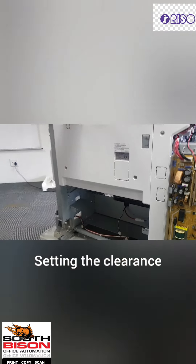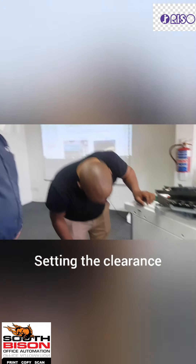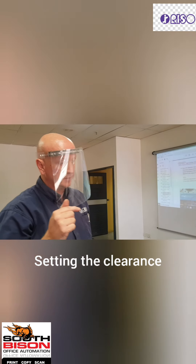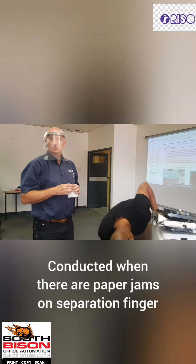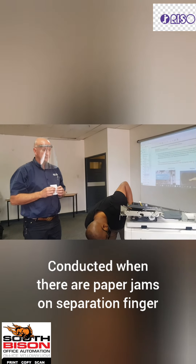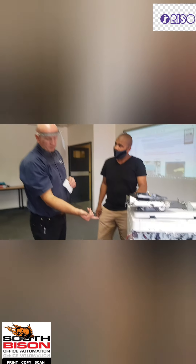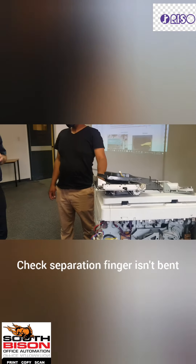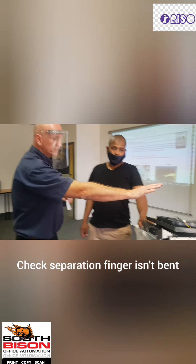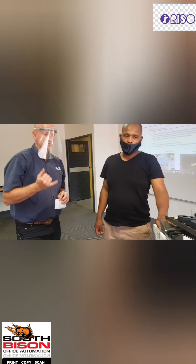If the paper turns on the separation finger — on that yellow finger — that's the last option. First thing: check your egg bump. Second: check the separation finger is not bent. Third: check that your hands are working. So there are three things — the egg bump, the separation finger and its adjustment or replacement, and the last thing is the image problem.